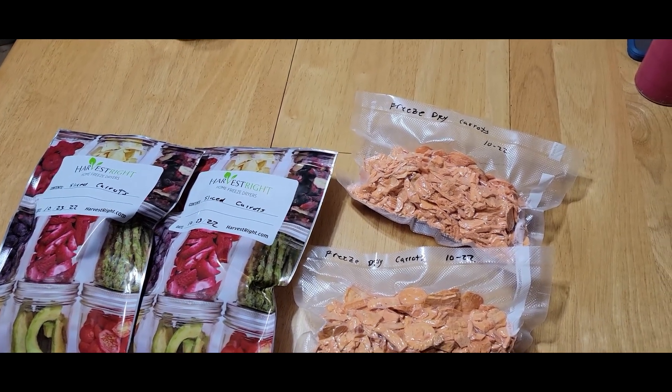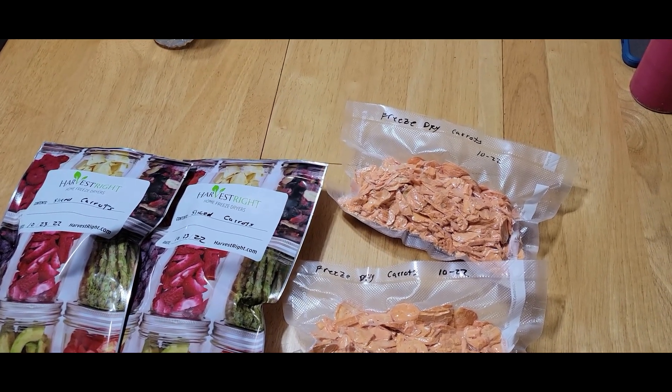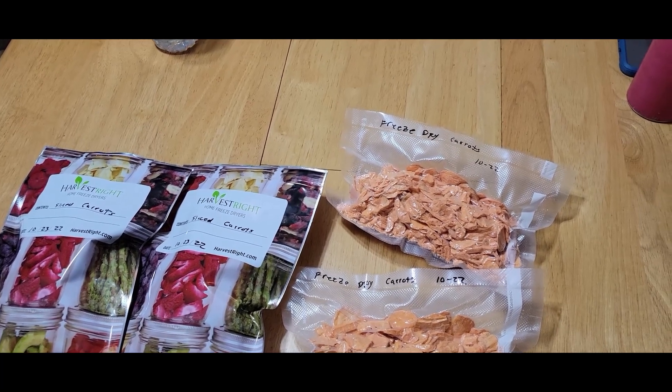Next, we'll do another batch with the carrots diced up a little bigger — like for when you're doing a roast with potatoes and onions.